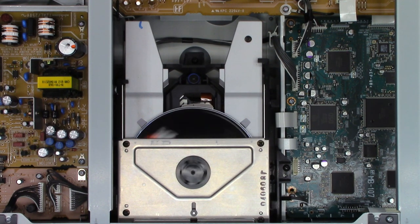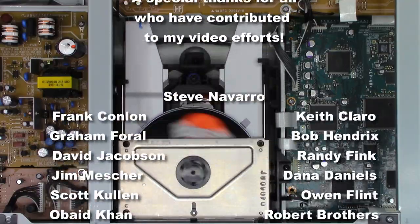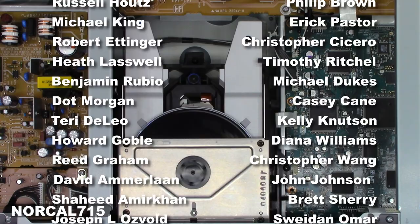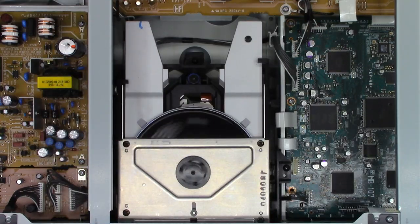Go ahead and leave me a question, a comment, a concern down below — good or bad. I try to read all the comments and respond when I have time. Hit that subscribe button and like this video; it really does help my channel grow. You can follow me on social media — Facebook, Instagram, Twitter at NorCal715. You can email me at NorCal715videos@gmail.com. Everybody have a great day, thank you so much for watching.